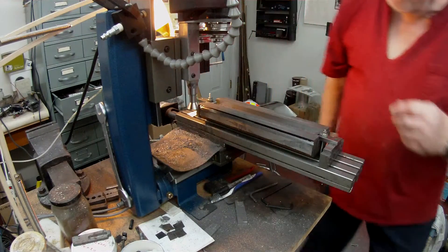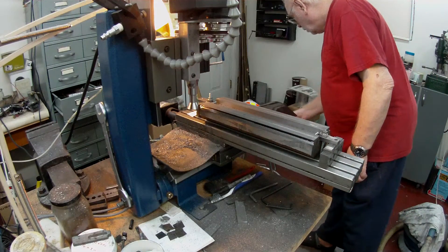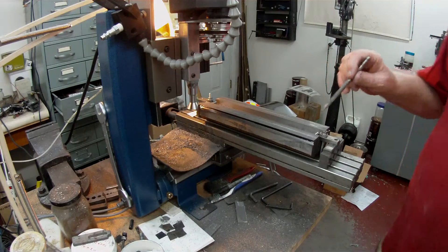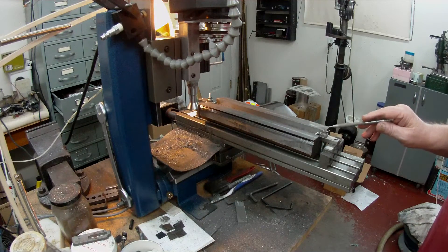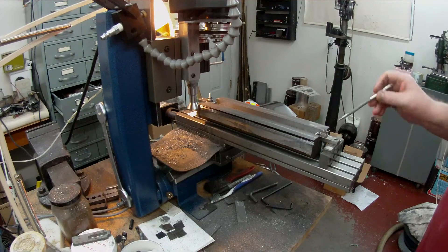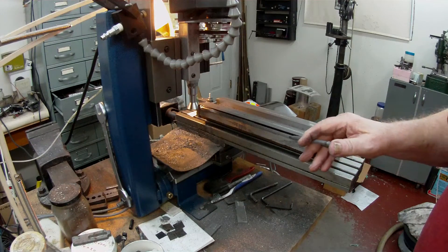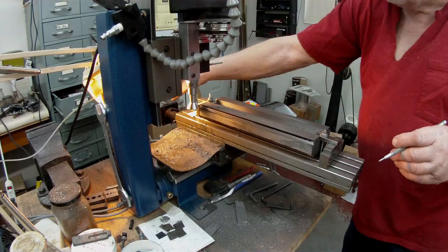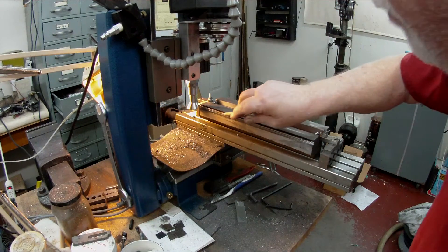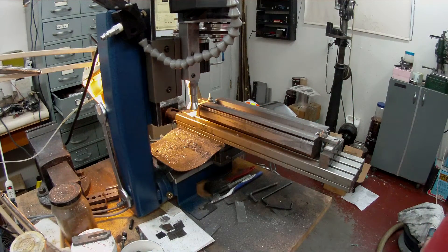I've taken a couple of cuts. The first cut I did was after setting my bottom Z axis on this face here, on this ledge on the bottom of the dovetail. You may be able to see it — it's just here. And I went in about, I guess about 80 thou.